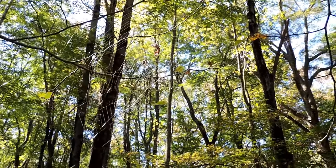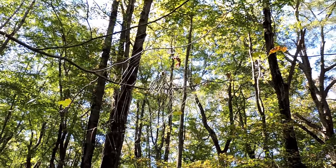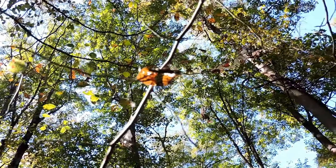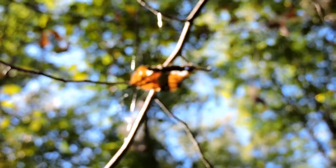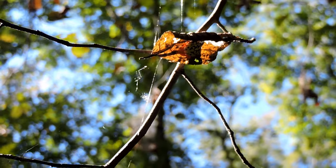That's because marbled orb weavers — also called marbled spiders — hide in a hidey hole. They have a retreat. If you follow the spokes of the web you eventually find a leaf, and that leaf is almost always curled and stuck to the web. When you look close enough you'll notice there's somebody inside that leaf: a colorful yellow and black spider.